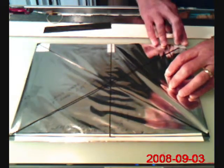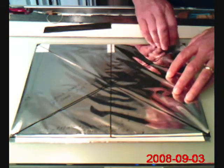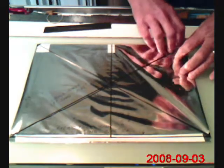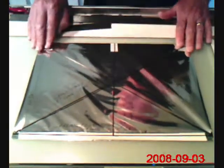When you tape it, you want to be sure — you can see here that the spars are aligned on the cross. I drew a line of the location of these crossbars from corner to corner, and it helps to align them when you're taping them down.